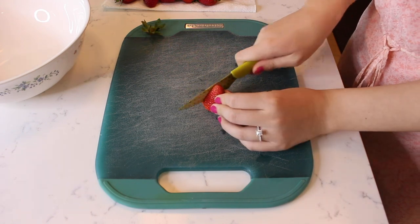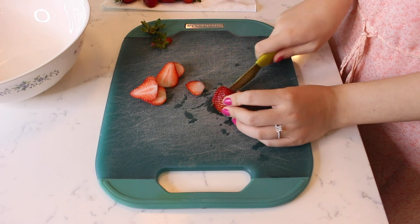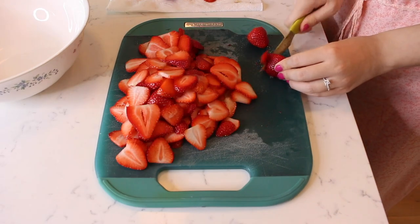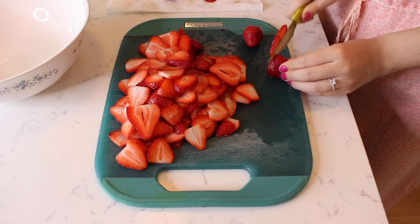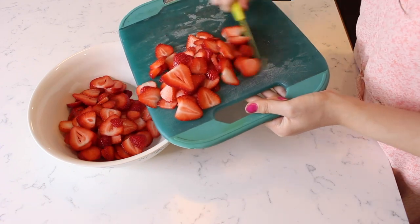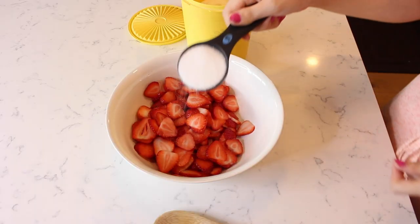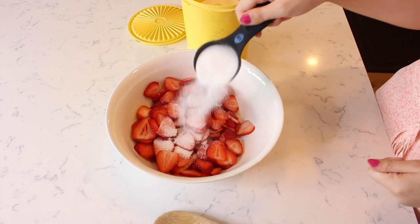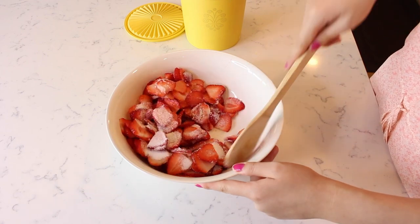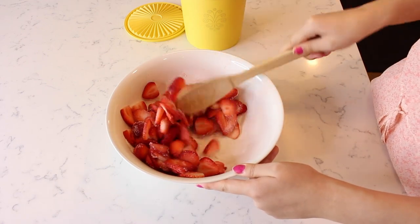Slice the stems off of one pound of fresh strawberries, then cut the strawberries into thin slices. Transfer the sliced strawberries to a large bowl. Sprinkle a third of a cup of sugar over the strawberries. Stir to coat the strawberries with the sugar until the sugar is fully dissolved, and then let the strawberries and sugar sit for 30 minutes.